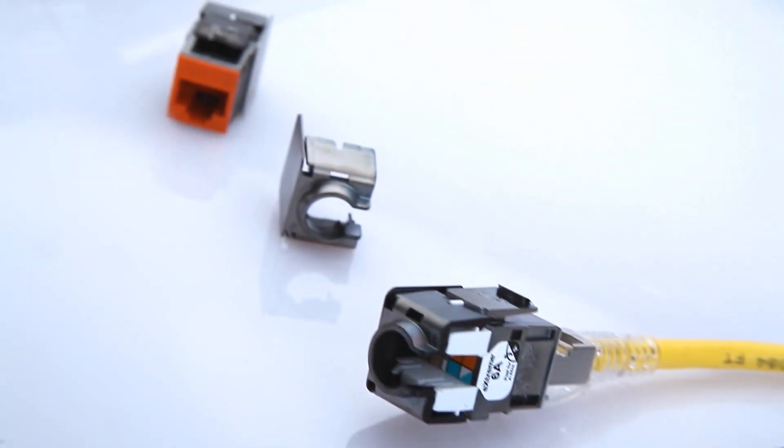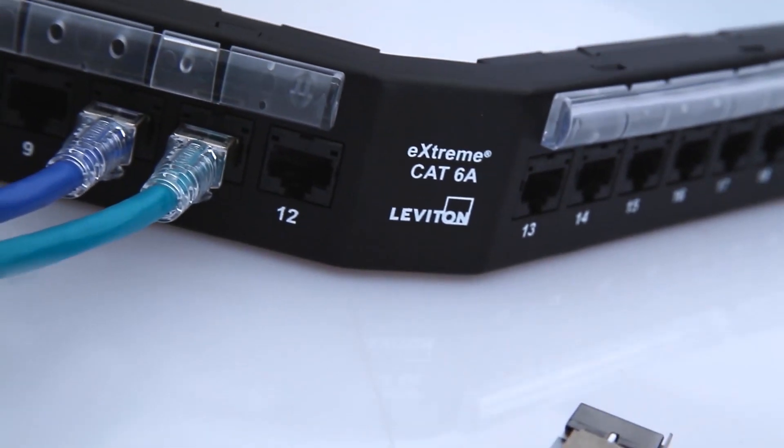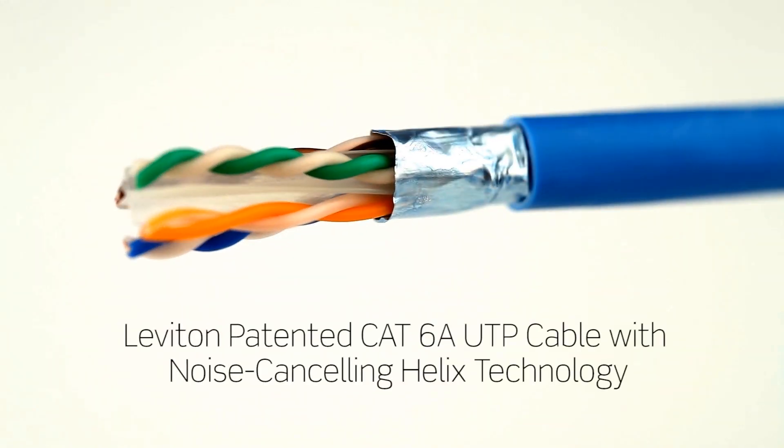The Leviton CAT6A UTP system is comprised of cable, connectors, patch panels, and patch cords. Leviton developed the first component-rated CAT6A system in the industry, and our patented CAT6A UTP cable technology has reliably served the market for the past five years.